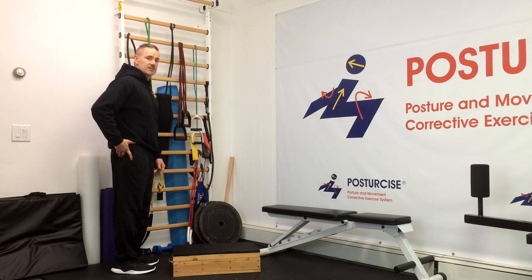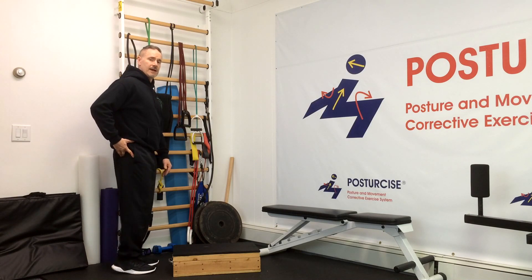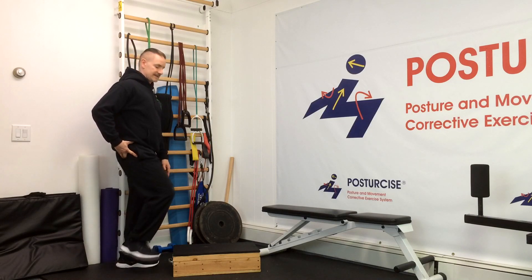That can be done initially just by simply raising your heel as your toe stays down, to create that proper motion and to practice that coordinated motion.